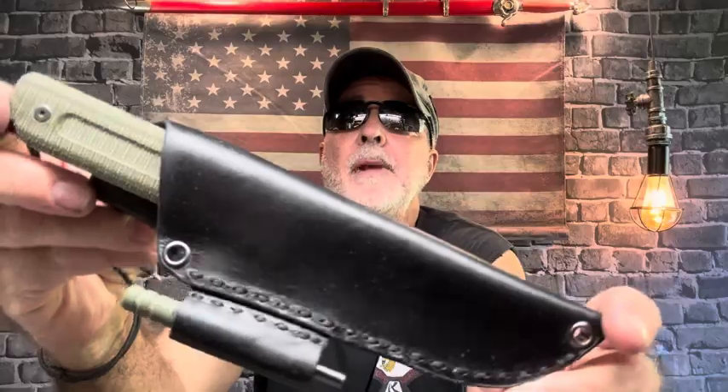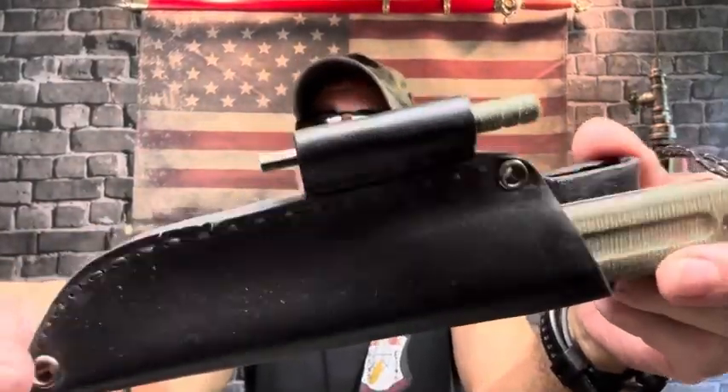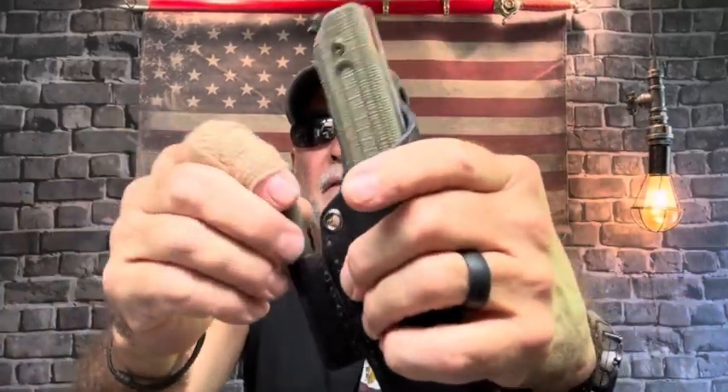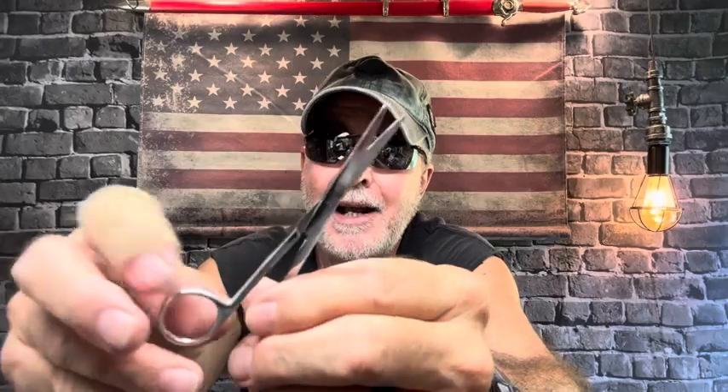Somebody was asking about the Swiss Tech Stallern — the clip seems to be loosening up and breaking off. I did a review on that and ended up making a custom leather sheath. I've done more sheaths than I thought and I'm pretty proud of them. I've heard people suggest gluing the clip in the position they want — I think that would be a good idea.